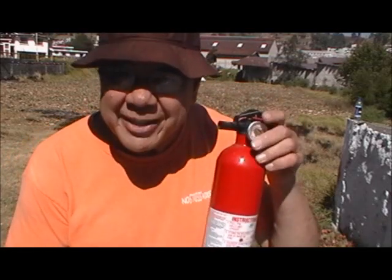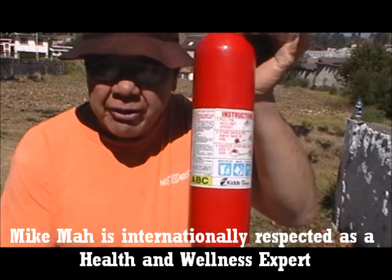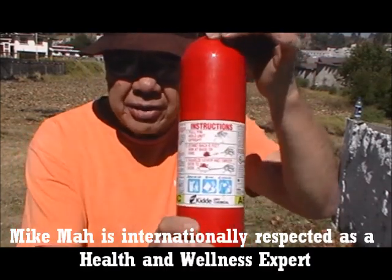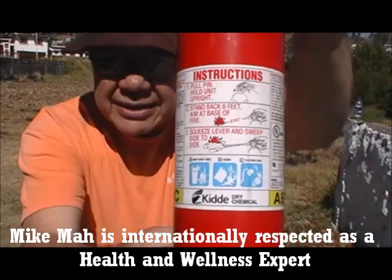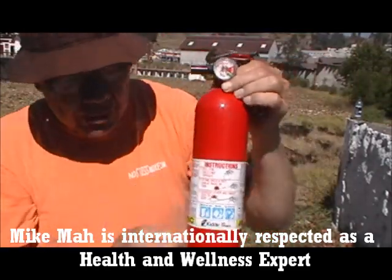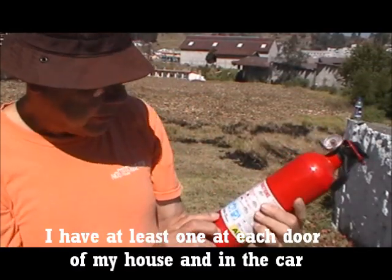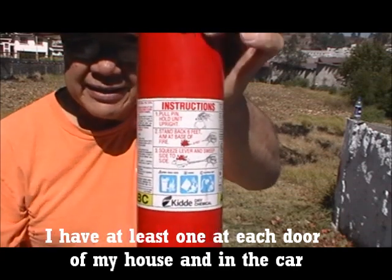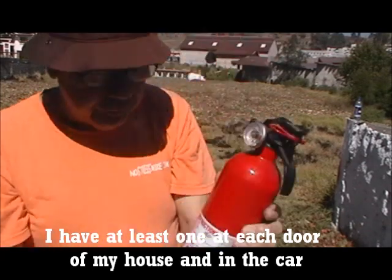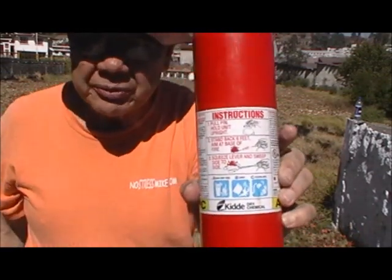This is Mike, NoStressMike.com. I want to show you another use for a fire extinguisher. This is a medium size — they've got them smaller — ABC, it's kind of a universal fire extinguisher. This is what we're going to be working with.